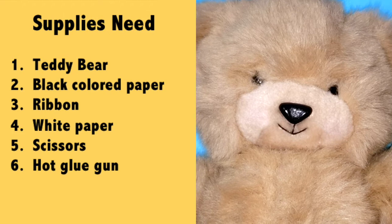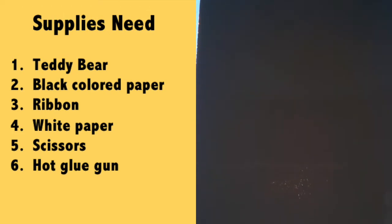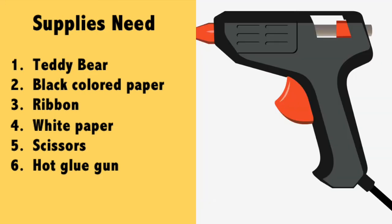To make this next DIY project, the first thing you're going to need is a teddy bear, a black colored paper, a ribbon color of your own choice, a white paper, some scissors, and a hot glue gun.